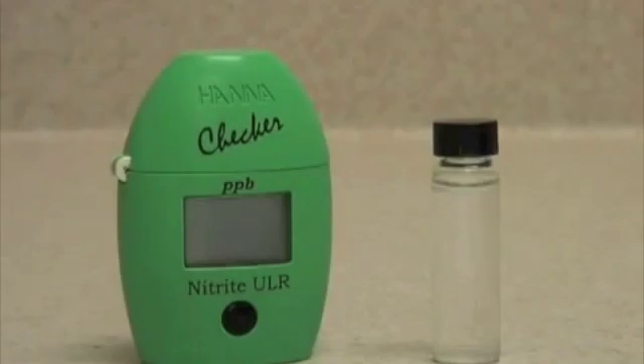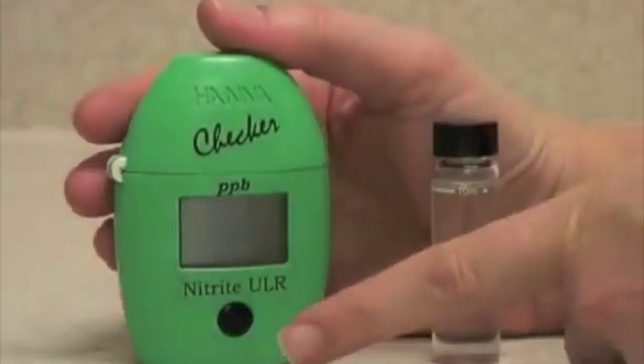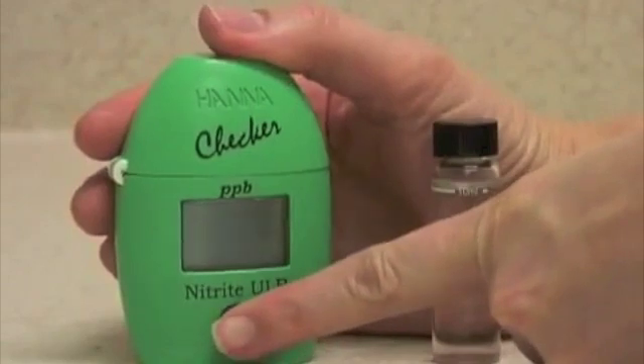This is the Hanna Checker HC Ultra Low Range Nitrite Meter. This meter measures nitrite and is very easy to use, with simple push button operation.